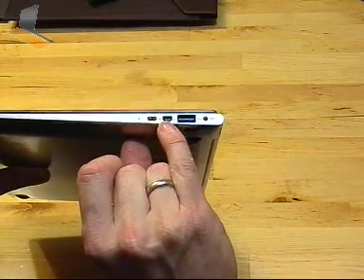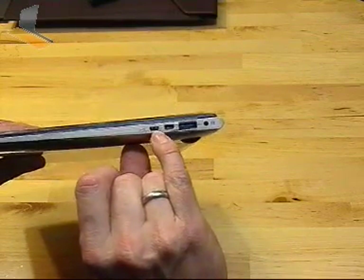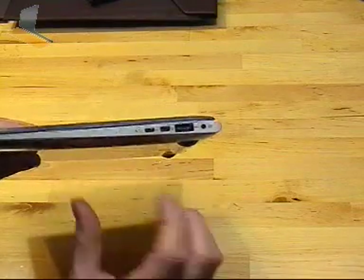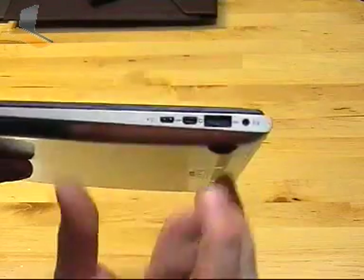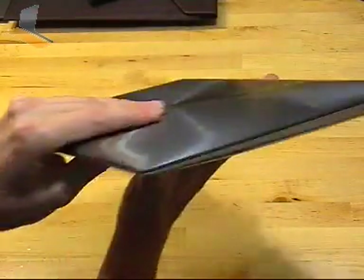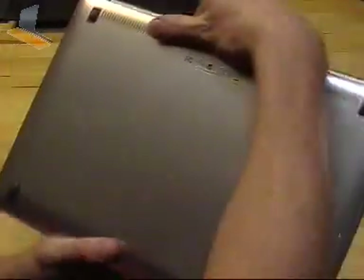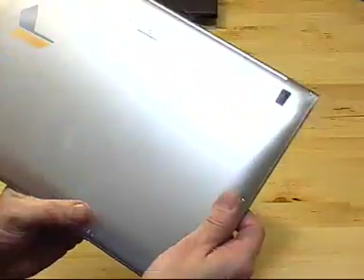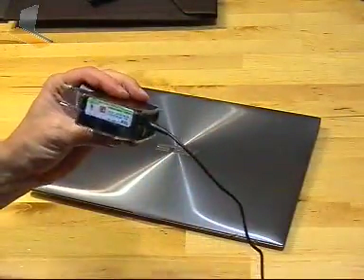We've got Mini VGA — the adapter is included — and Micro HDMI. So if you're looking to take this out to do presentations, you will need to take the adapter cable. And I'll show you that in a minute. Look underneath — it's absolutely clean, and there's a very tiny serial number here. The Microsoft license sticker is on the power brick.